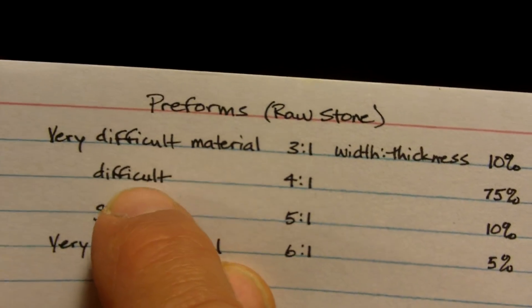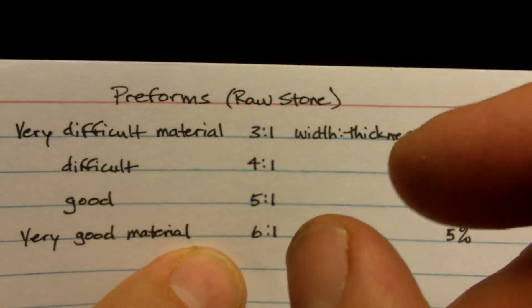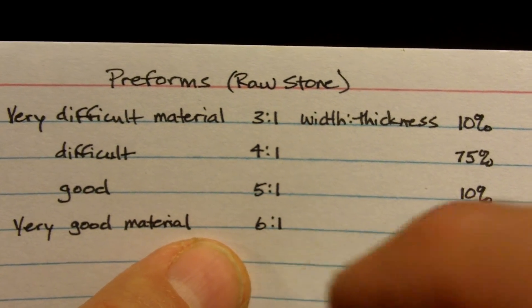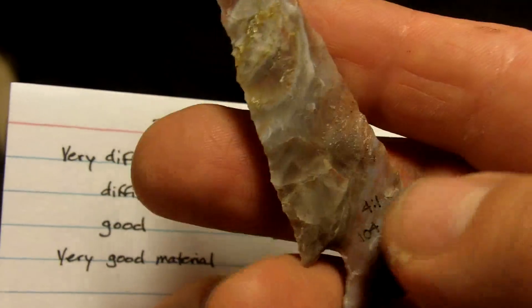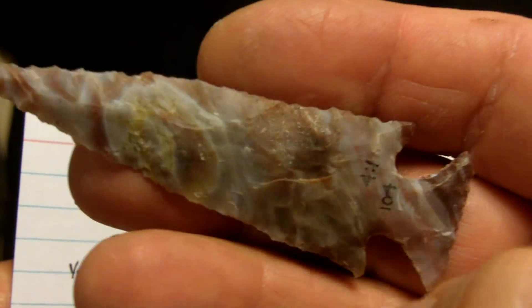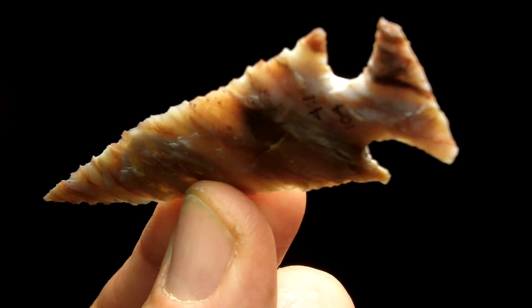This alabaster falls in the difficult and sometimes very difficult areas. So you can't have a slab that's too wide for its thickness and be assured of success. Now heat treating changes all this — heat treating is a different animal altogether. You can heat treat alabaster and make it much easier to work, but you're still going to have some areas that just don't respond to heat treating. Keep that in mind with this material. This is some of the most beautiful rock you can work, this alabaster stuff, and it's getting kind of rare and expensive. Let's see if I can show some of the translucency — it's really nice once you get it worked.